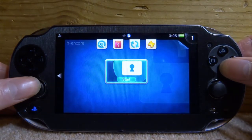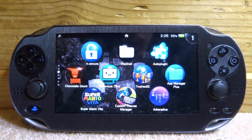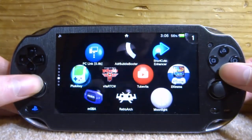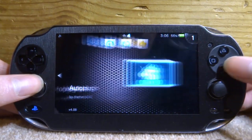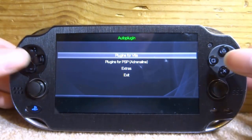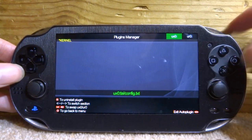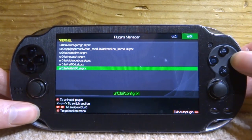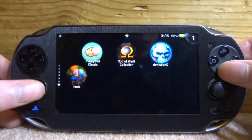Once restarted with custom firmware running, the plugin should be active. It's not as clear as menu-based plugins that normally tell you they're running, but it's running. You can confirm by going back into Auto Plugin — it has a good way to see your active plugins. This is also how you'd remove it if you're worried about temperature or battery life. Go to 'Plugins for Vita', then 'Uninstall Plugins', switch to your storage at the top, find it, and press X to uninstall.